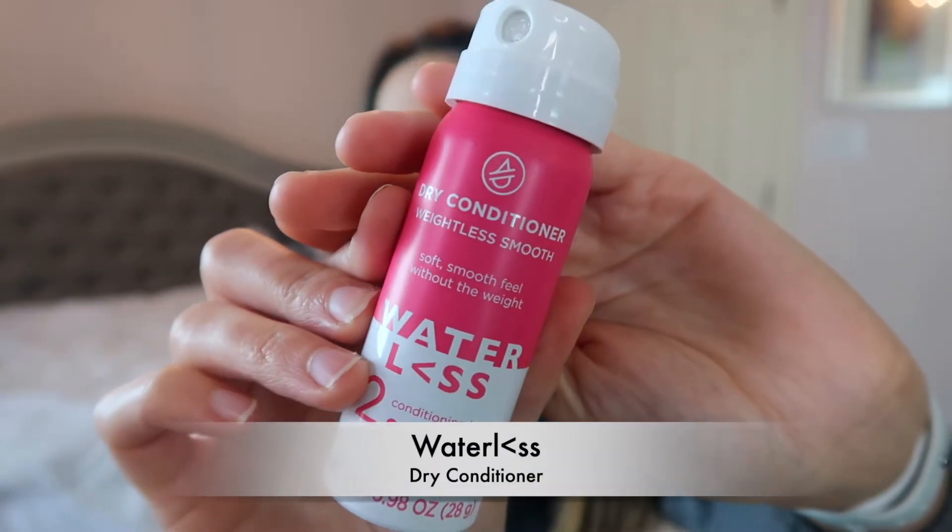I got this next product from a Target beauty box — the Waterless Dry Conditioner in Weightless Smooth. I'm not sure exactly how much I have left, but it's a unique product. I like to apply it in my hair after heat curling or when I'm out in a humid area to tame frizzies. It smells really good and can also help deodorize your hair. It's especially useful in the drier winter months when you're using more heat products and your hair may frizz more.